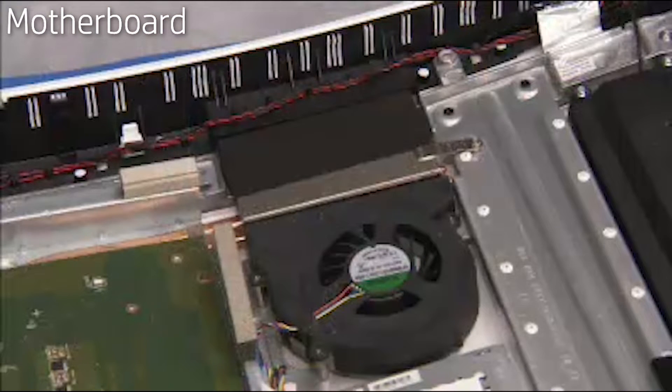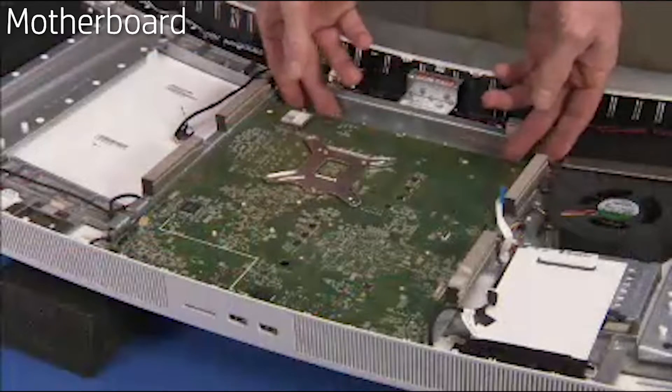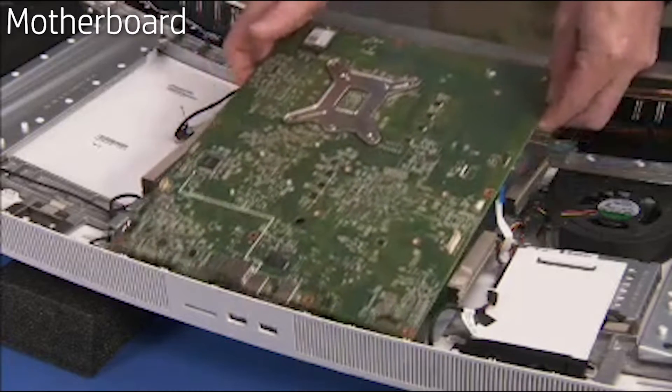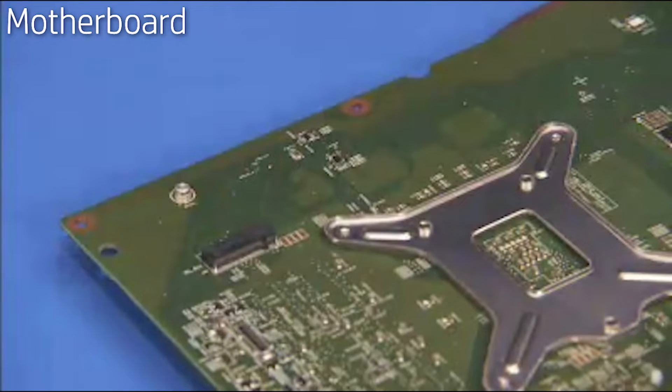Loosen the captured Phillips number 2 screw for the thermal module at the radiator end of the module. Pull the motherboard carefully out of the unit. If replacing the motherboard, remove the wireless LAN board from the bottom side of the motherboard.